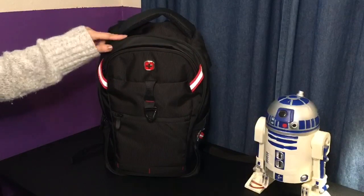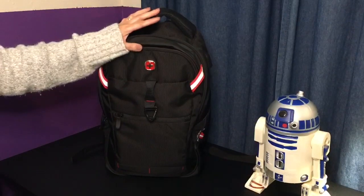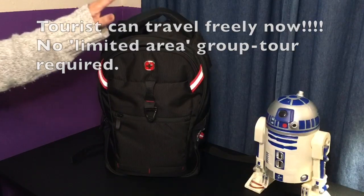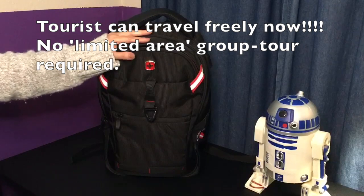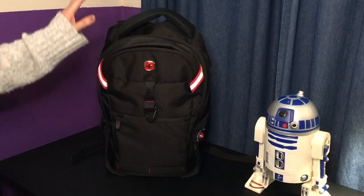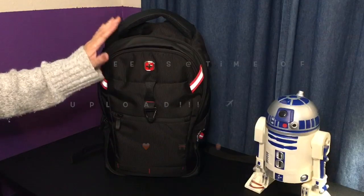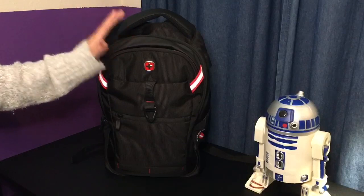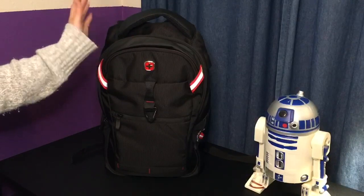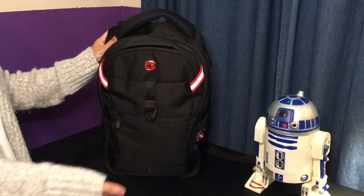This is also gonna be the backpack I take on our trip. My son and I will be going to Japan to visit my daughter — y'all know she's there for work. We're leaving in about four weeks, so we're pretty excited. I usually use my backpack not only for the office, but also on flights and road trips as well, so you can imagine what that 25-year-old bag went through.